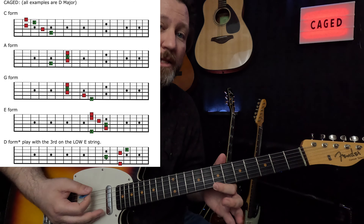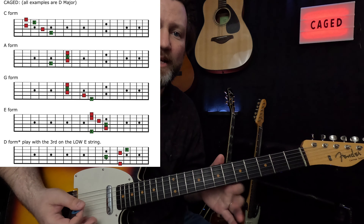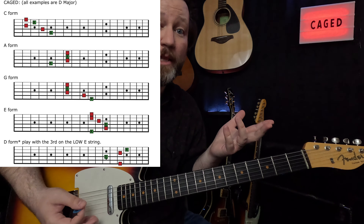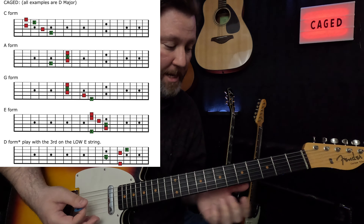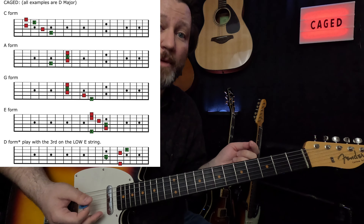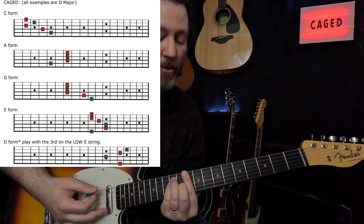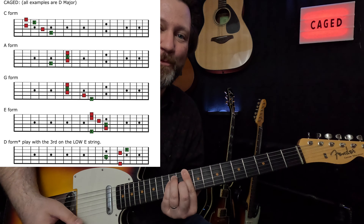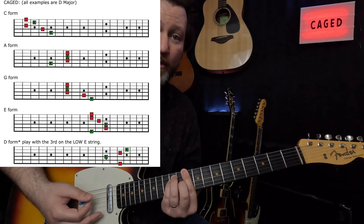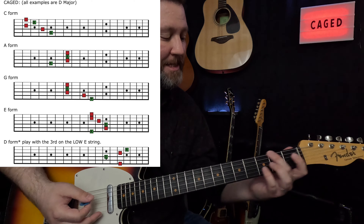Notice we're not going to be using the high E string — just going up to the B string on that one. If we play the high E string, we turn it into a D6 chord; you may like that, but it's not what we're doing today. So far we have D, D, and D. Next, you may be familiar with this one — it's the E form of D. Looks like an E chord but sounds like a D, and I have that at the 10th fret.